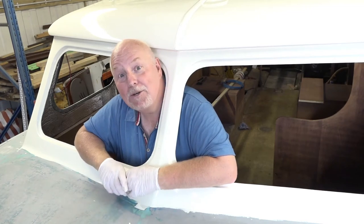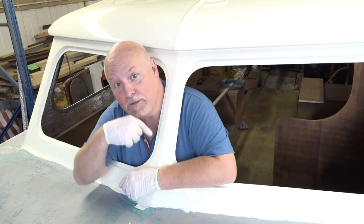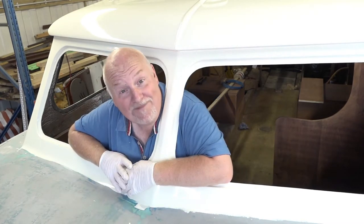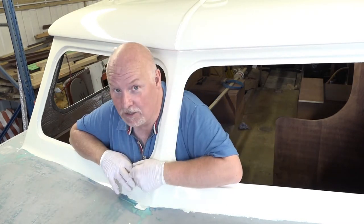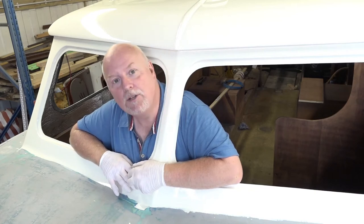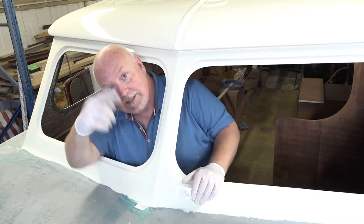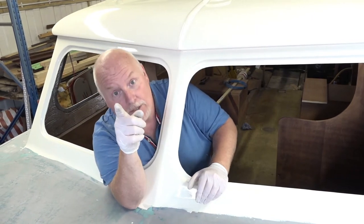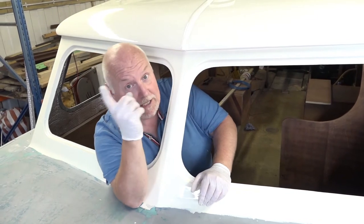Hi everybody and welcome back to How Hard Can It Be. I'm Phil Murphy. This is a Nauticus 27 foot. Down there is, of course, the blue missile which we still need some more information on. But we won't get into that. We're going to deal with what I've done in the last episode and the beginning of this episode.